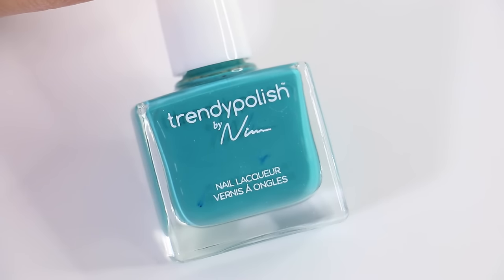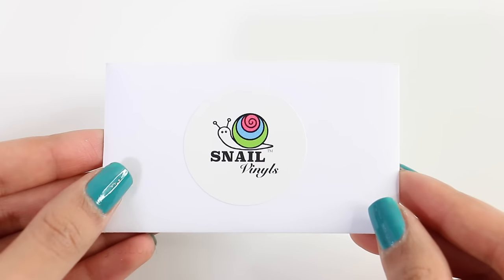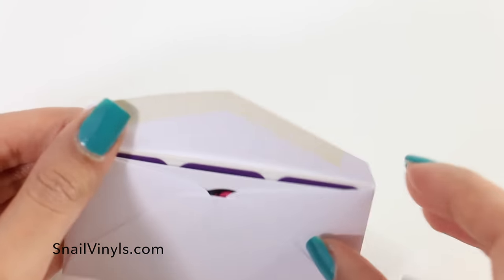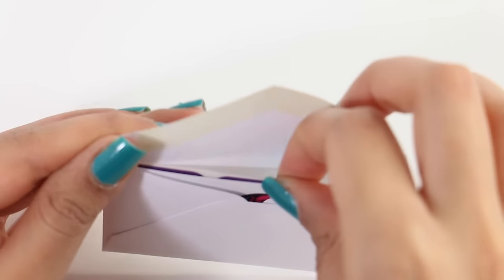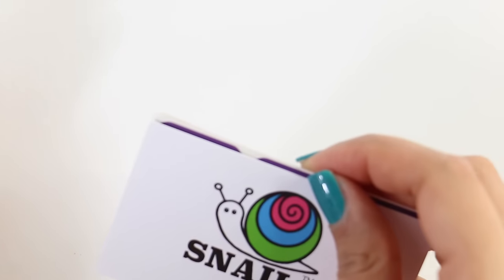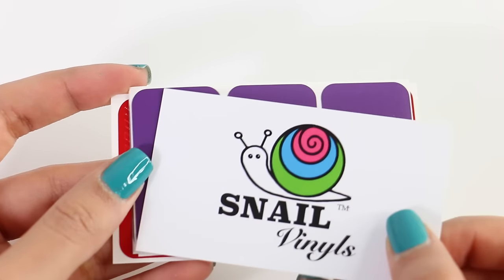So the box came with two full-size bottles of nail polishes. Along with that, it came with two different nail vinyl designs from Snail Vinyls. If you guys are looking for nail stencils, you should definitely go check out snailwinyls.com. She has a bunch of different designs, and I've been using her vinyls for over a year now, so you should definitely go check out her store.